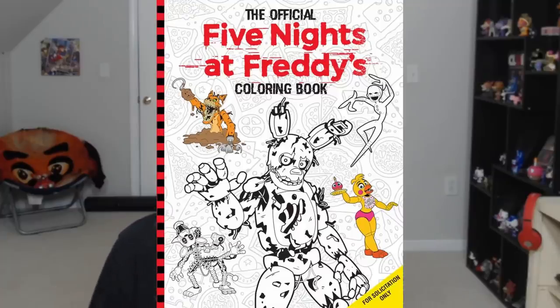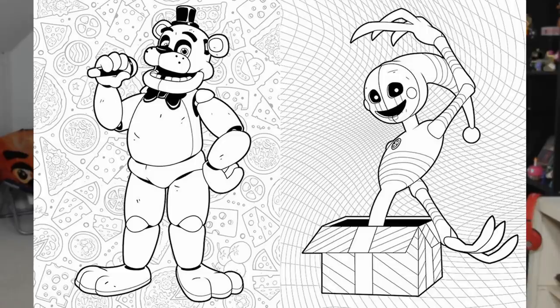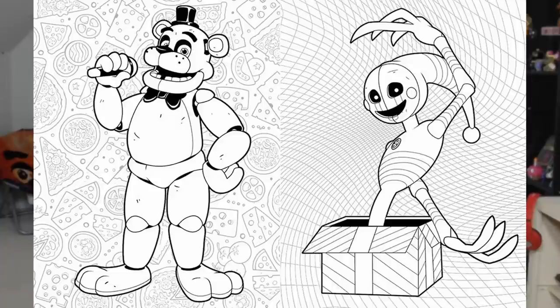So the FNAF coloring book — we've already talked about it in a separate video. It now has a preview for four pages, technically two images but four pages. The drawings are not that bad. There are four animatronics in the previews so far: Bonnie the bunny rocking out on his guitar, Chica pointing towards her cupcake, Freddy talking into his mic, and Security Puppet doing — honestly not sure what that pose is, but they look so cool and kind of creepy.